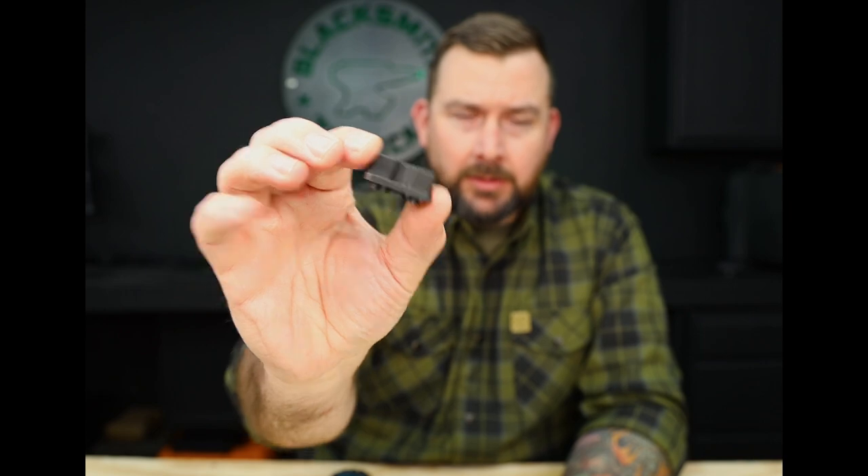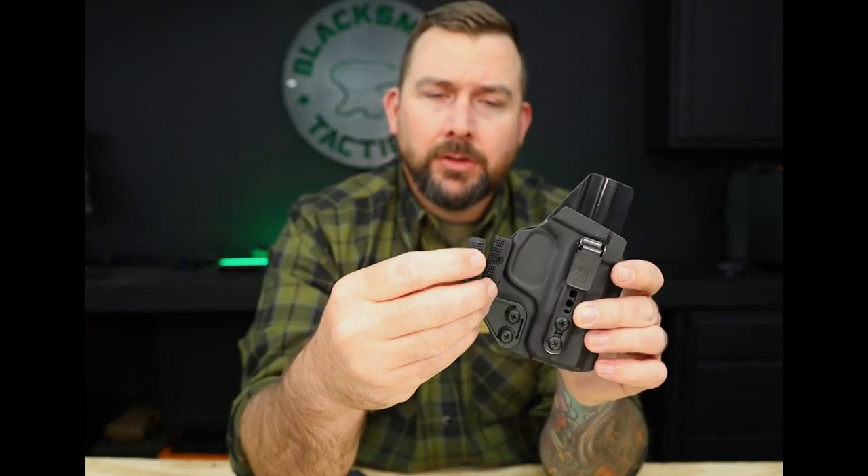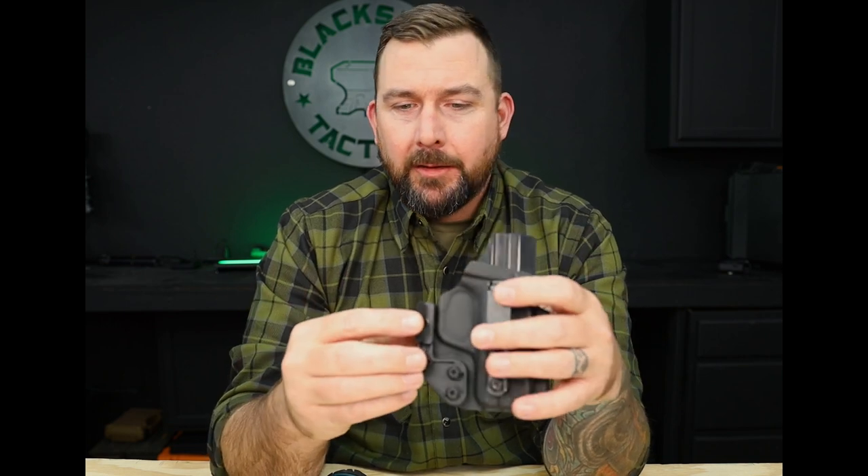The last thing we want to go over is if you've got a non-light-bearing IWB holster with a concealment claw — you're going to get a little bag with it. A question we get a lot is: what is that little extra piece? It's actually a larger concealment claw attachment. Standard, we put the small concealment claw attachment on; what it comes with additionally is the larger one. It adjusts how much force it pushes against the inside of your belt, which really aids in concealment. A lot of people find the small attachment does just fine.